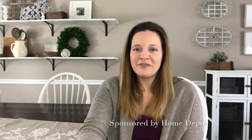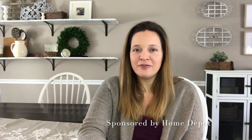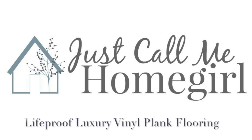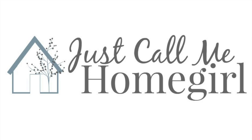Hi, my name is Tara Becker from Just Call Me Home Girl, and today we're talking about Lifeproof Luxury Vinyl Plank Flooring sold exclusively at Home Depot. So let's get started — I get asked so many questions about my flooring, so I wanted to come on here and address some of the frequently asked questions.